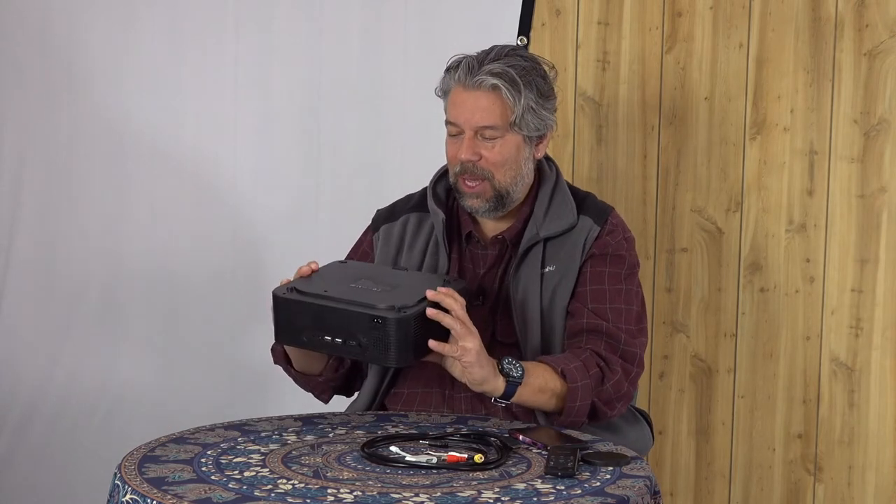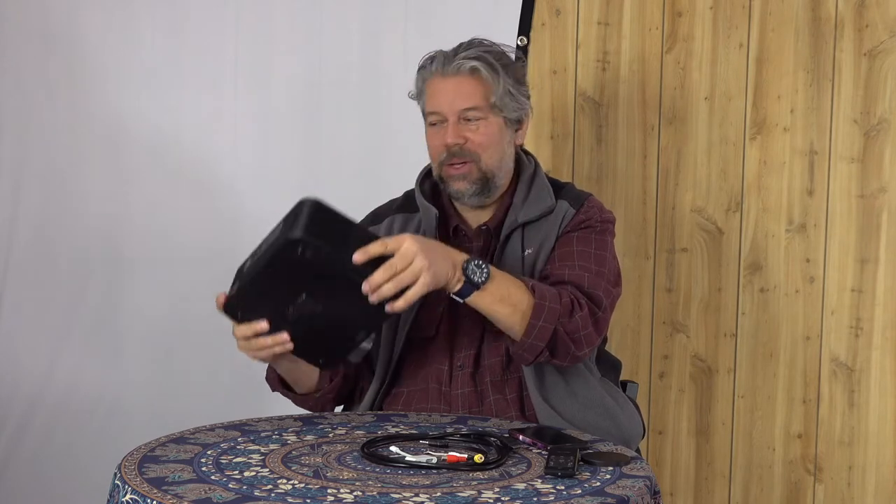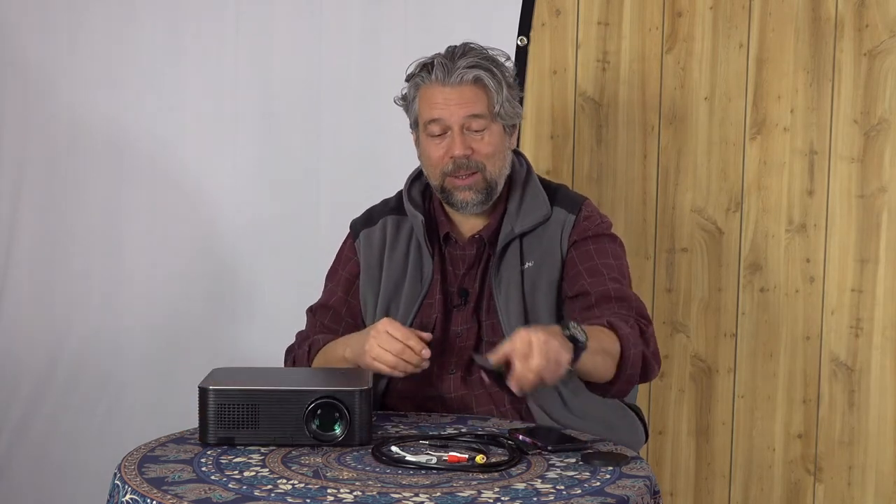You can even have it mounted upside down from the ceiling. They sell a kit — you mount it upside down, change a setting so it inverts the image, and then you're good to go. One of the challenges with these is what's called keystone: when you project an image, instead of it being perfectly square, it ends up being a weird rectangle shape. That happens because instead of projecting it perfectly square on, you tilt it up — it's on the table but you want it a little higher up on the wall.